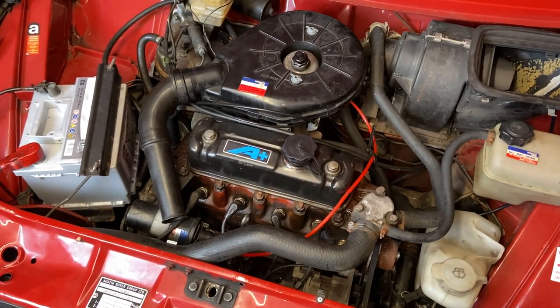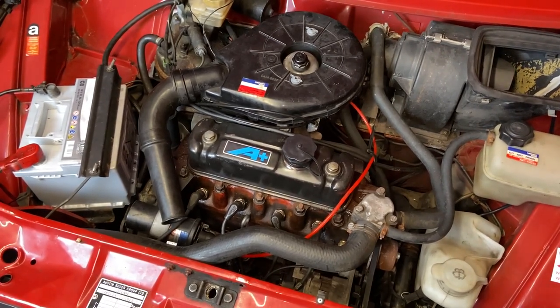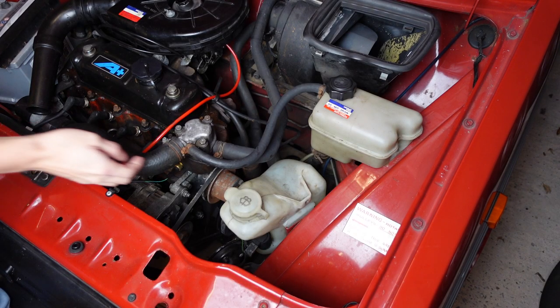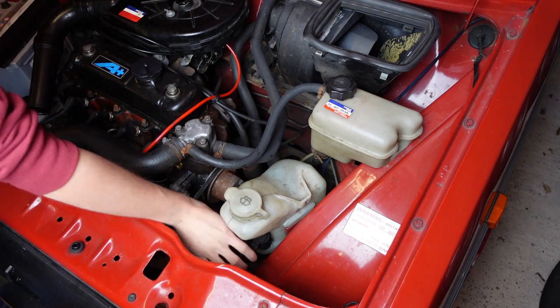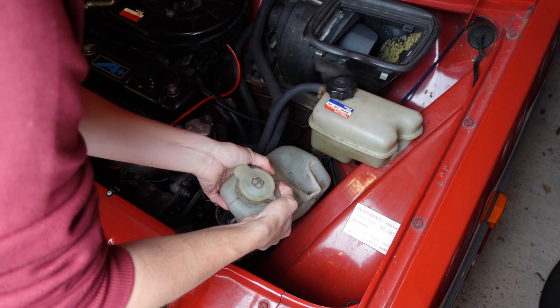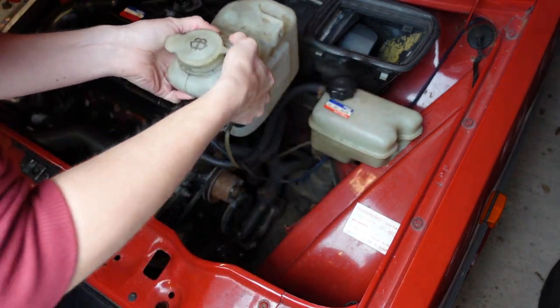On an A-series, the alternator is located below the spark plugs for cylinders one and two. It's driven by a toothed belt that also runs the water pump located immediately behind it. Before we start, I'm going to move the washer bottle out of the way so you all have a slightly better view of the pulleys.